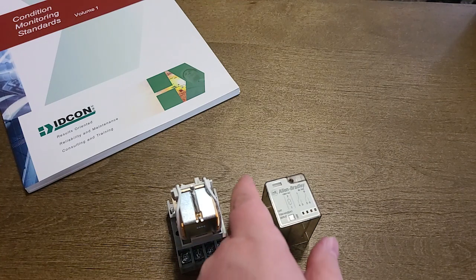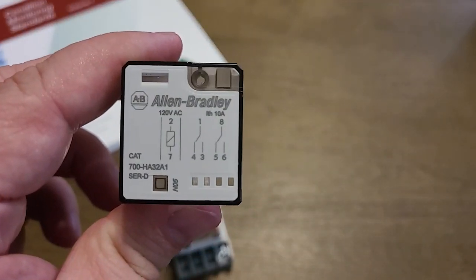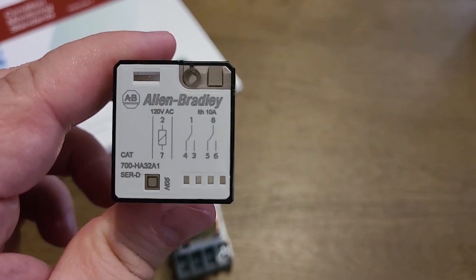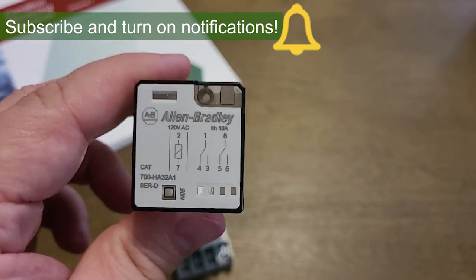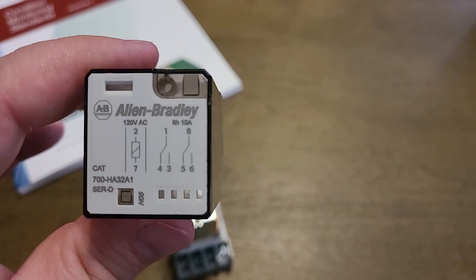If you suspect a bad relay, the first thing you want to do is identify which terminals are normally open and normally closed. Here we have 1 to 4, which is normally closed; 1 to 3 is normally open; 8 to 5 is normally closed; and 8 to 6 is normally open.